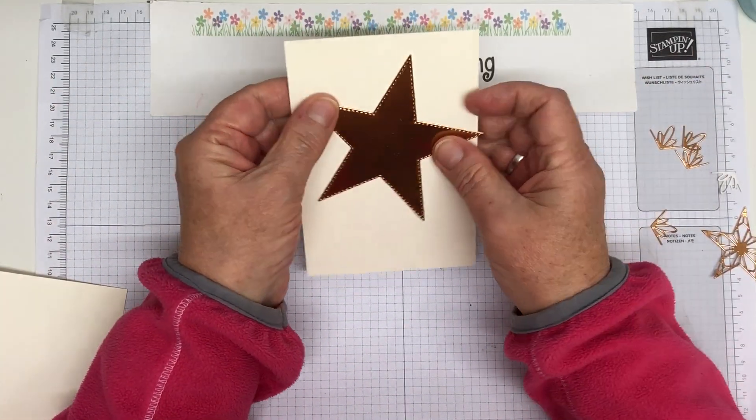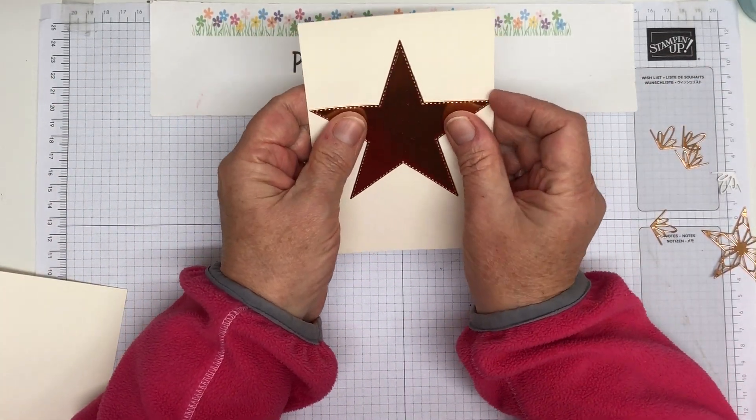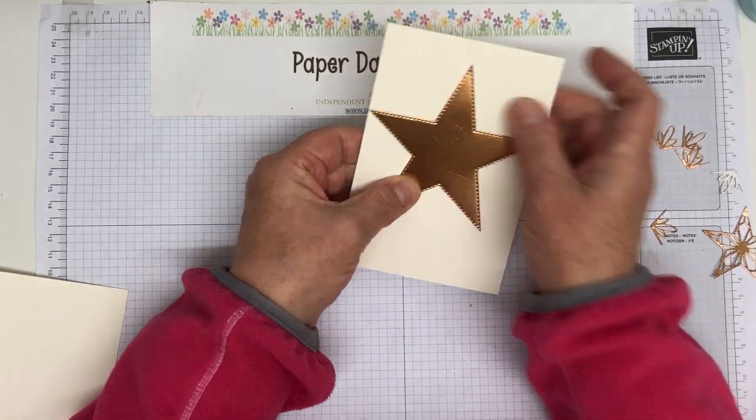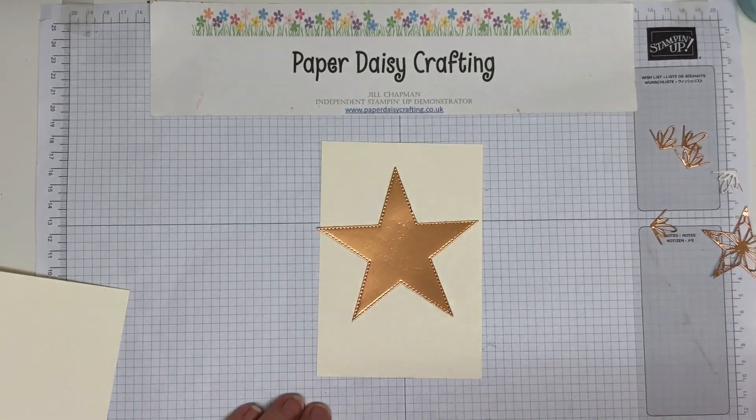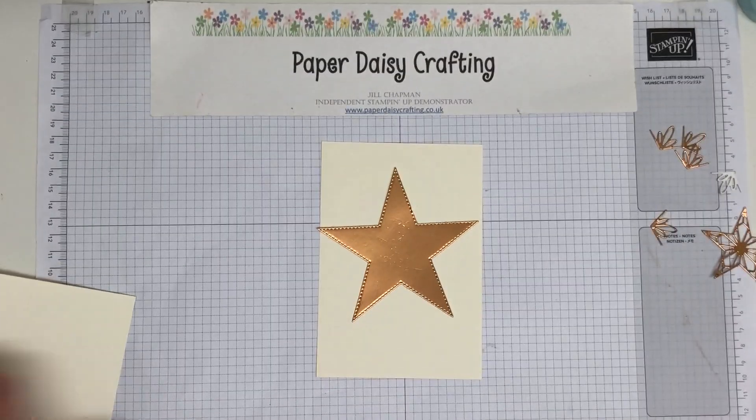I'm hoping this star will just fit on. It does fit on there — can you see it just fits. I've got some marks there that I got from when I die cut it — must have been some marks on my mat.